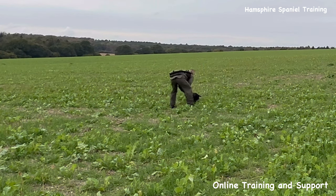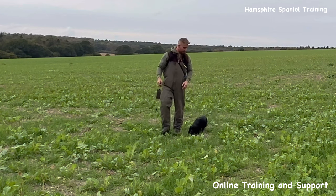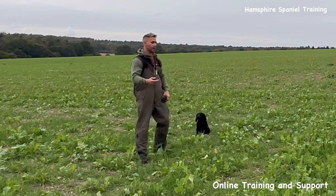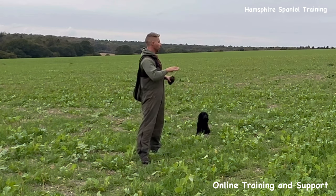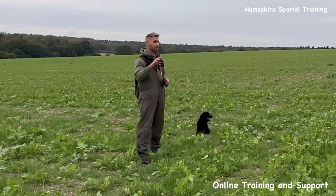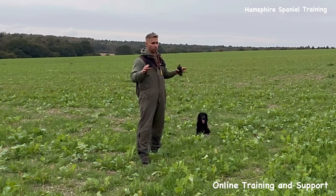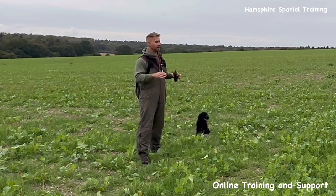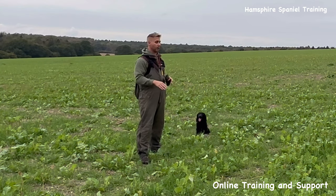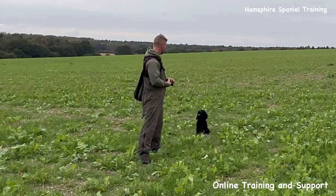So this is something that I want to keep practicing — little mini three-card tricks in lots of new different places so he gets used to going back and left and right. It's one thing to do it on your same training ground. Take it somewhere new where everything looks the same and suddenly your back or your left or your right can be really weak. So it's making sure that we keep working on it. Well done, good boy.